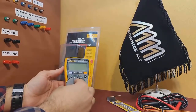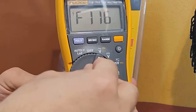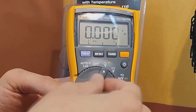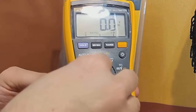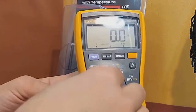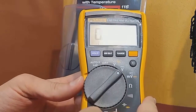Now, let's take a closer look at the multimeter's functions. I'll set the rotary button to different modes to demonstrate its capabilities. First, we have the auto V mode, which automatically selects AC or DC voltage. Next, we have the V and Hertz mode, which measures voltage and frequency.